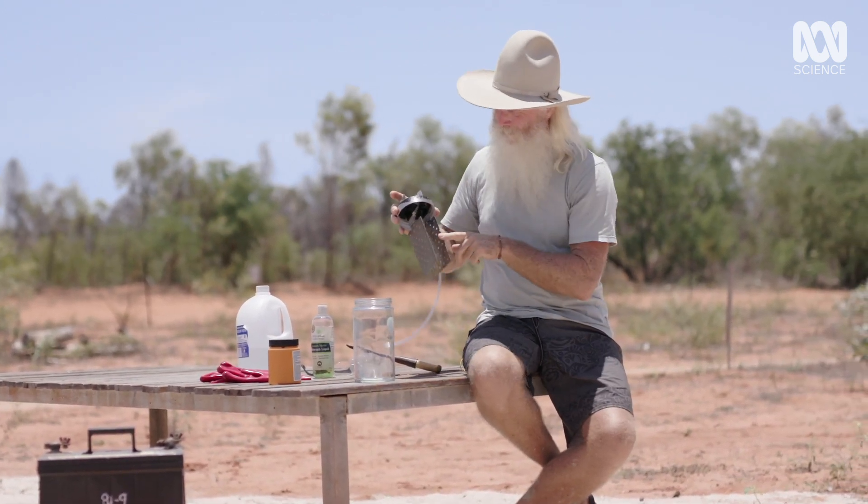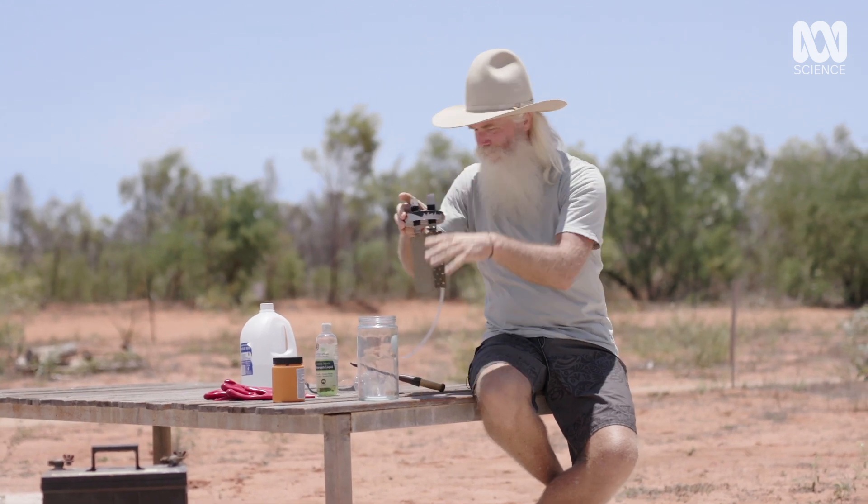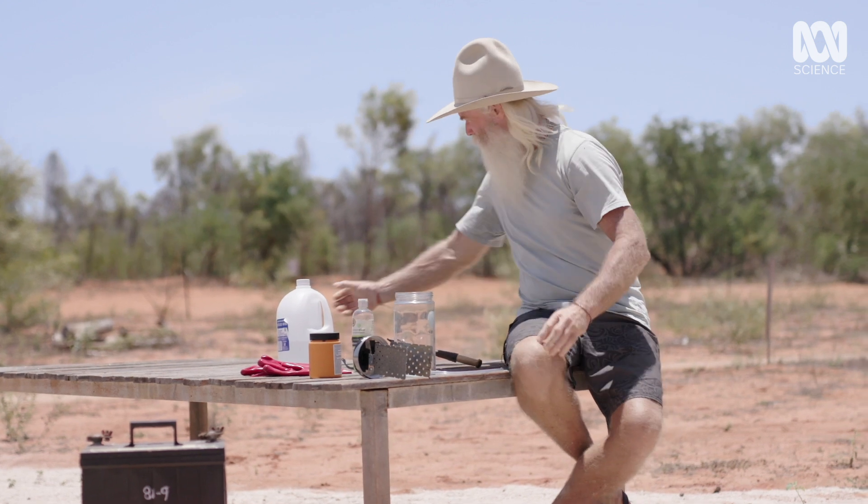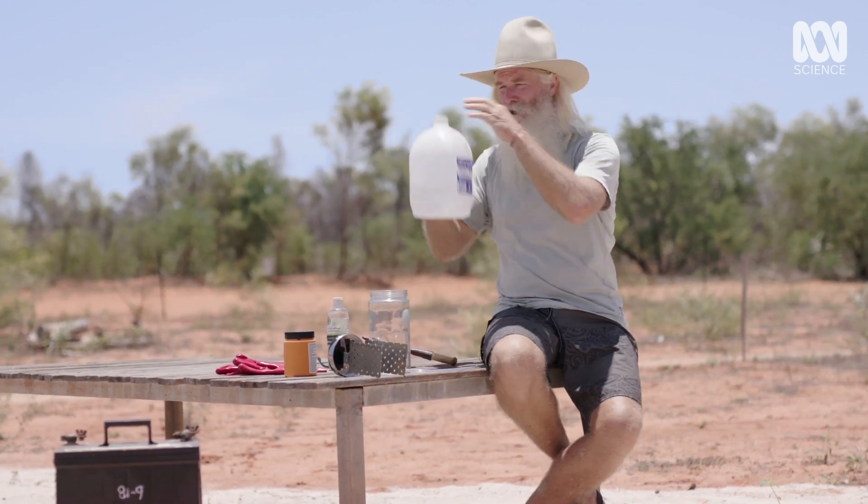This is our electrolysis device. It's got a couple of plates here. We're going to connect those to a battery, and then we're going to pass electricity through some distilled water.